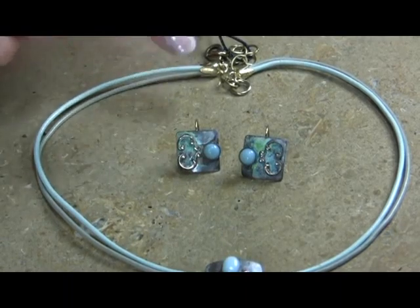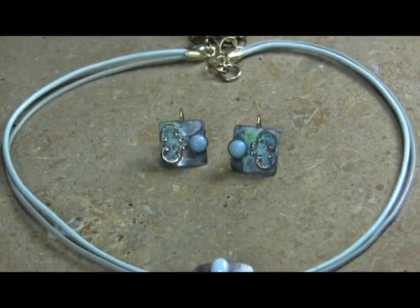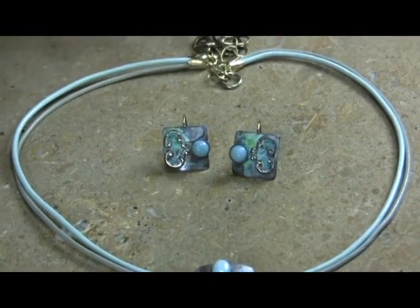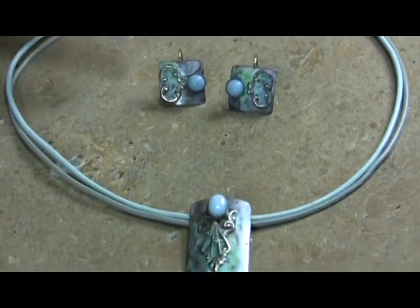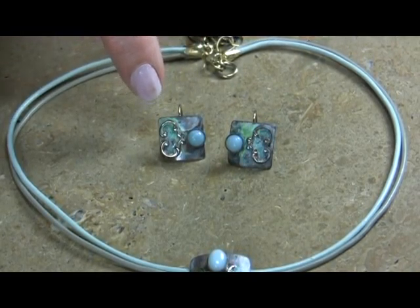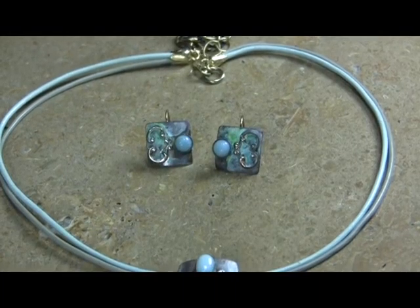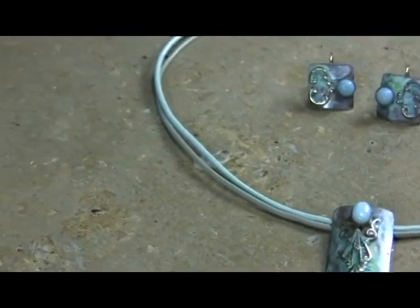We have the small earrings that have been doing outstanding. They're very delicate and work with all the different pieces in the line, as well as the other earrings. This is a more modest size earring and obviously lower price. It's probably about five-eighths or three-quarters by three-quarters — a pretty little small earring. And that's the whole line — just seven pieces.